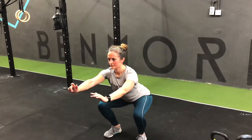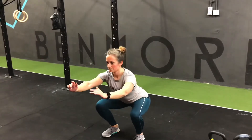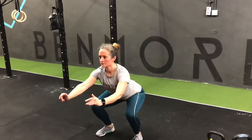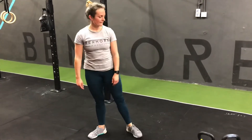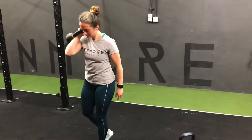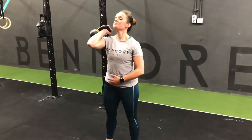Then the jumping version of that. So 10 jumping squats followed by five strict press per side. Take a weight, pop it onto your shoulder. Notice where Sarah's elbow is pointed — it's pointing straight. Her tummy's really tight, bum's really tight, thighs really tight, and she presses the weight directly over her head.